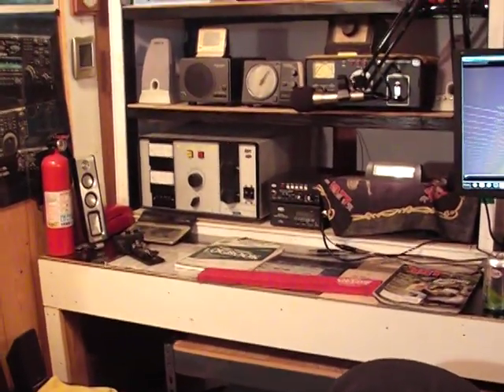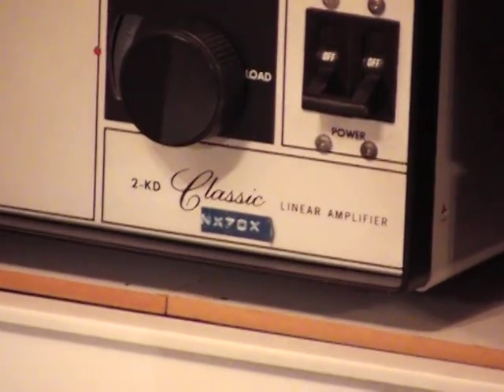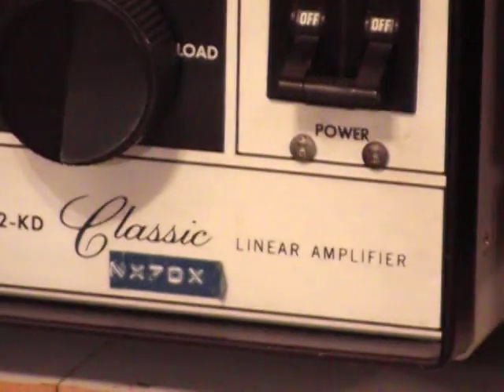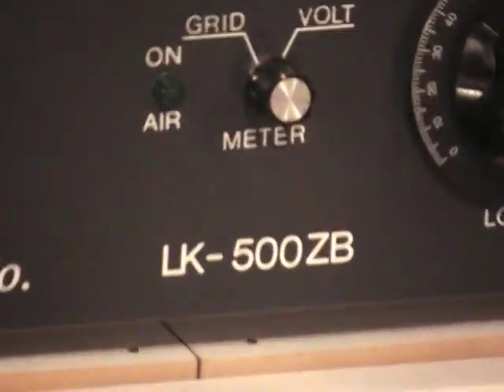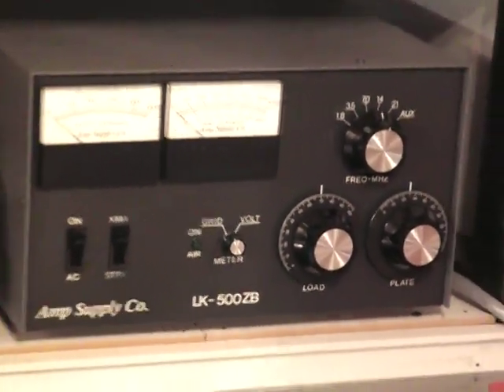We do have the Henry amplifier over there — the 2KD Classic. We also got the LK 500 Zulu, 10 to 160 meters, very compact, very good amplifier, also very efficient.